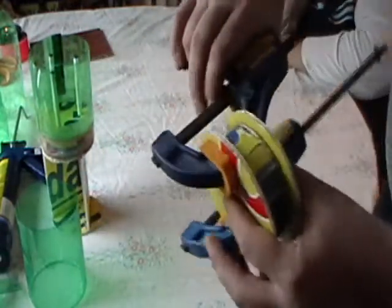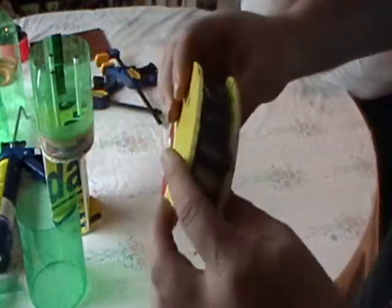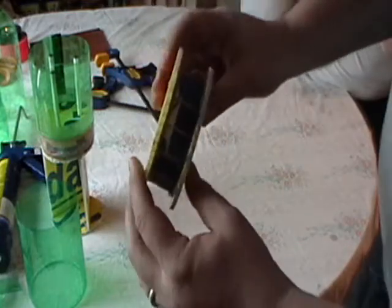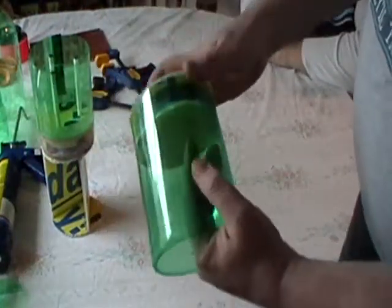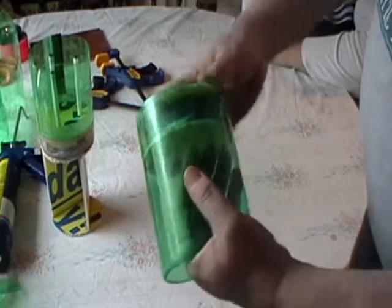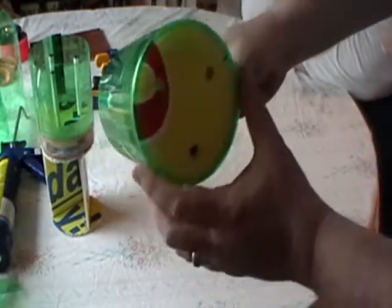We've got another dual bulkhead here that's all dry and ready to go now. As you can see, that nice little edge made a good structure and the holes are put in it. This is going to go inside of this just like that and will go all the way down and become the structure that runs inside of this here.